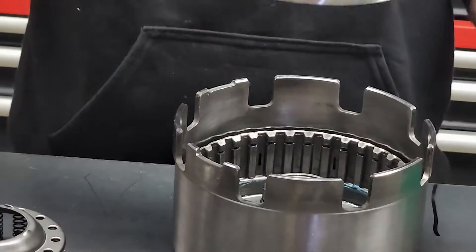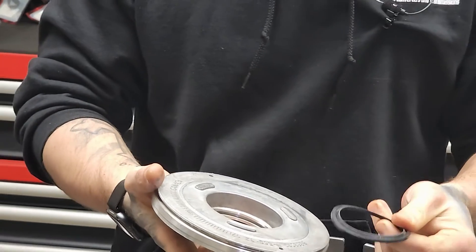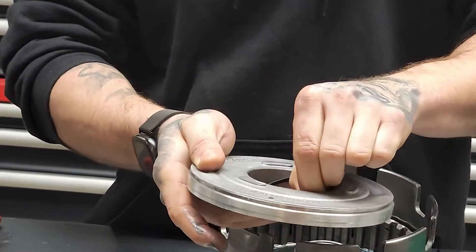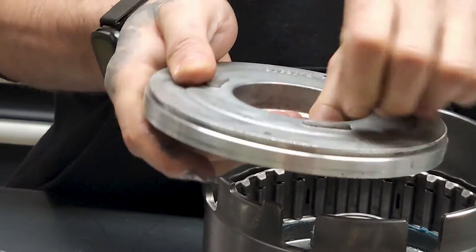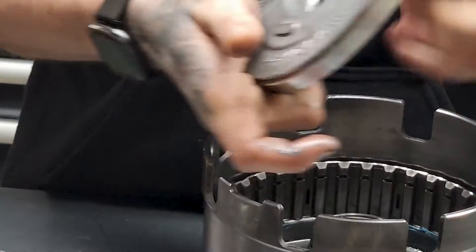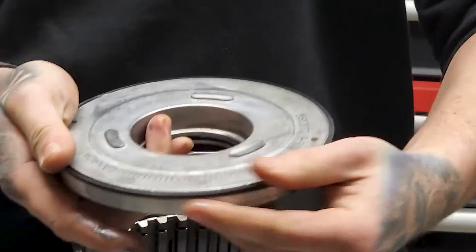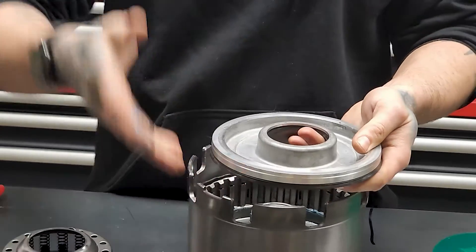Now we take our piston. We have fluid pushing on the bottom, applying the clutches. So the rule of the lip seal is: seal towards the fluid. As you can see, my seal is pointed this way, and we simply work that into the groove. Give it a once around, press it in — and this is how we look. Secondly, we have our outer seal — same way. Give it a once around, and this is what we look like. That way the fluid cannot overextend the lips. If you put it on the other way, fluid just blows by.